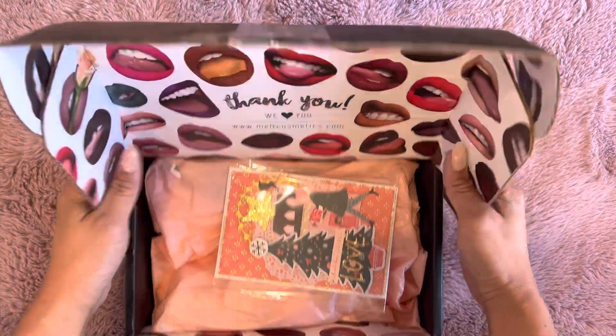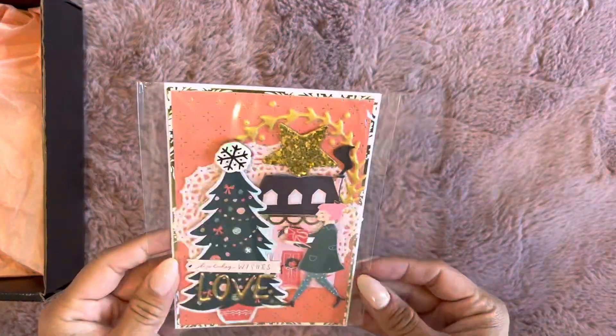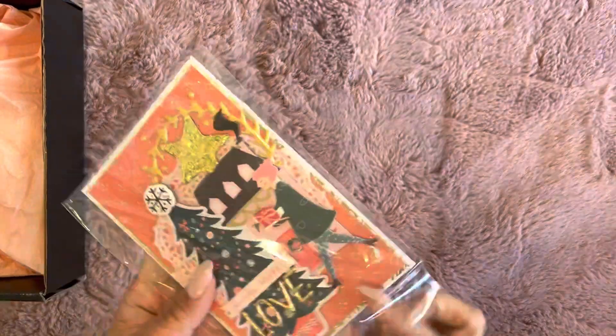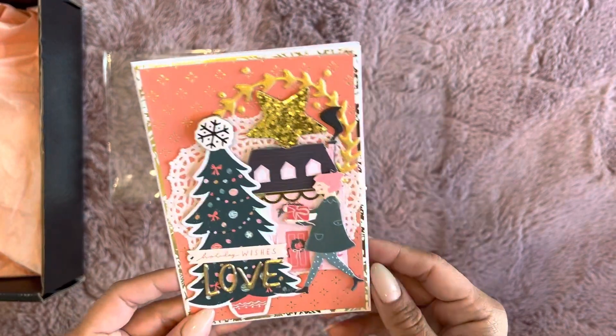So cute — look at this box! It's so cute with the lips everywhere. It's a Melt Cosmetics box that she reused, which is kind of awesome. Look at this card — so cute. I think this is Merry Days, a bunch of ephemera pieces from Merry Days, which I still have a ton of.